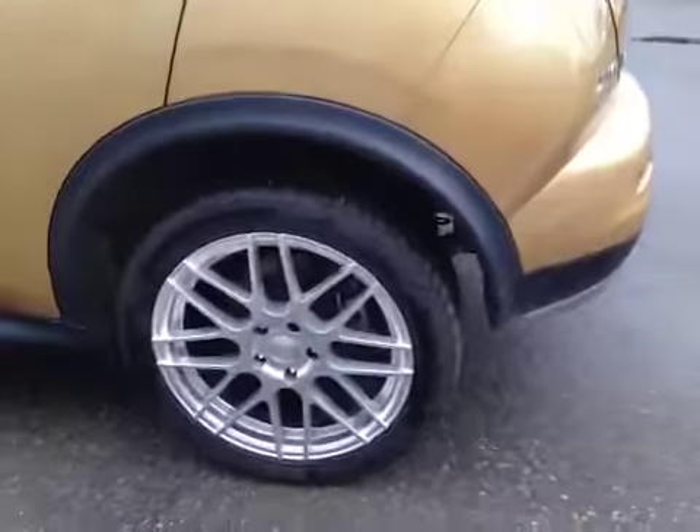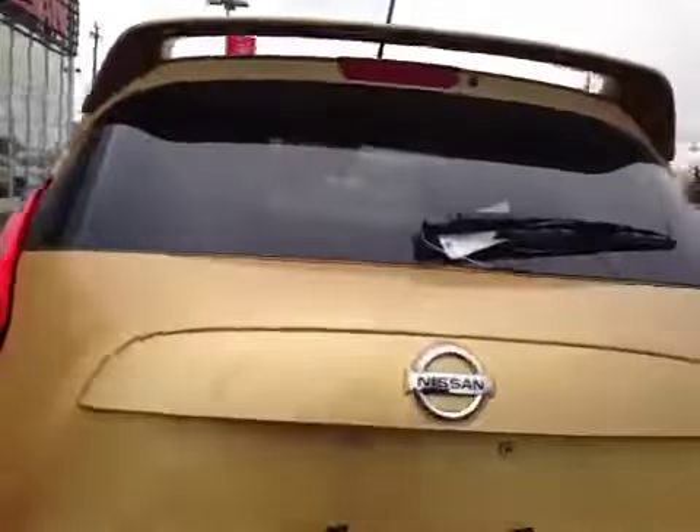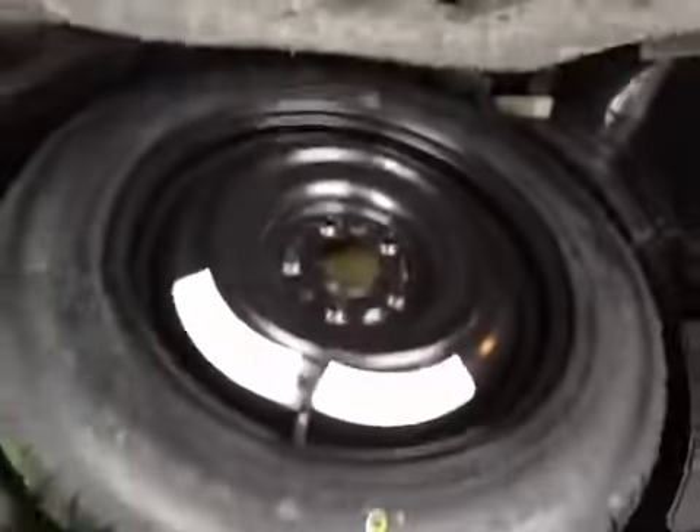In the back we have your 18 inch all season alloy wheels. Let's check out the trunk. Decent sized space, but if you do need more room these seats do fold down. And just underneath you have your compact spare tire and jack.